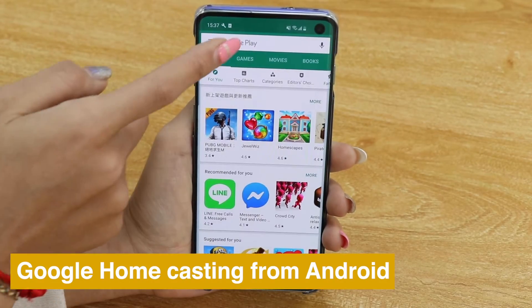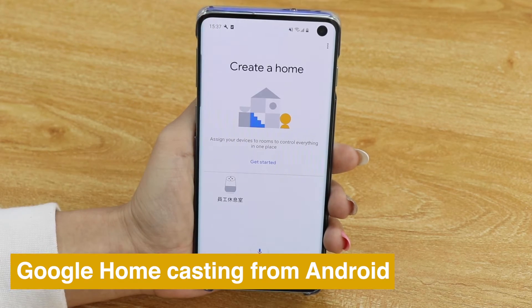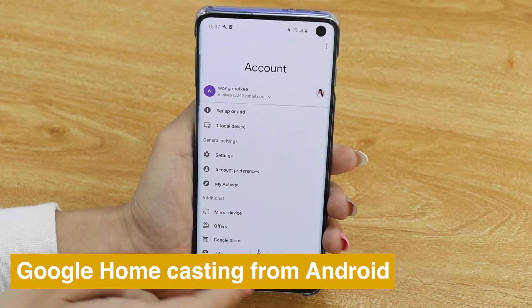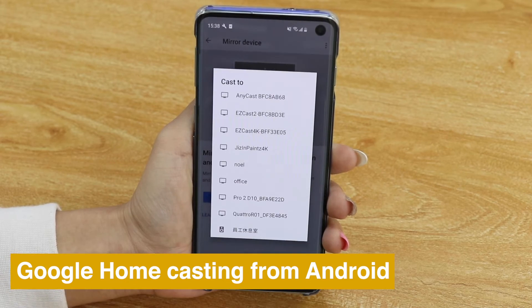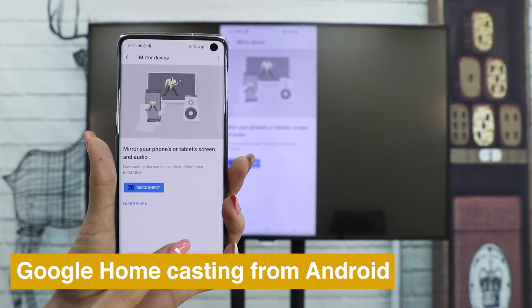You can also use Google Home to cast your Android phone. Download Google Home app, go into your account and press Mirror Devices. Choose Anycast and see the screen of your phone cast on TV.